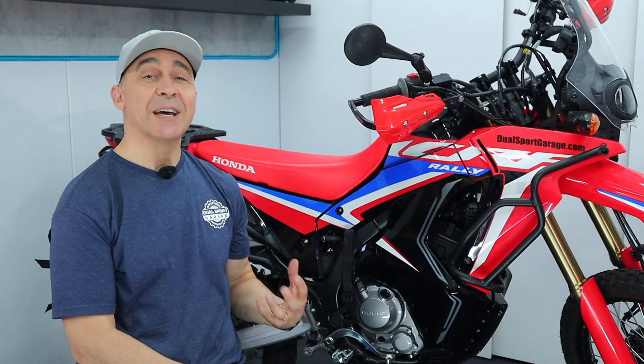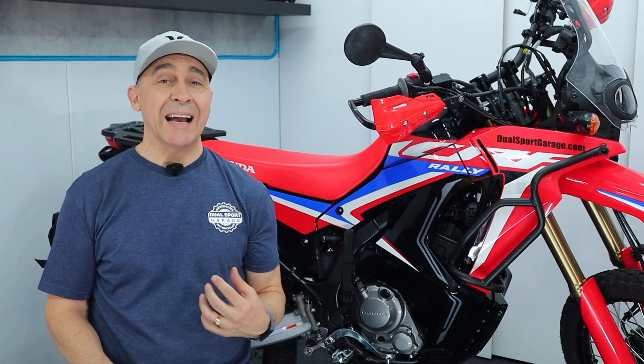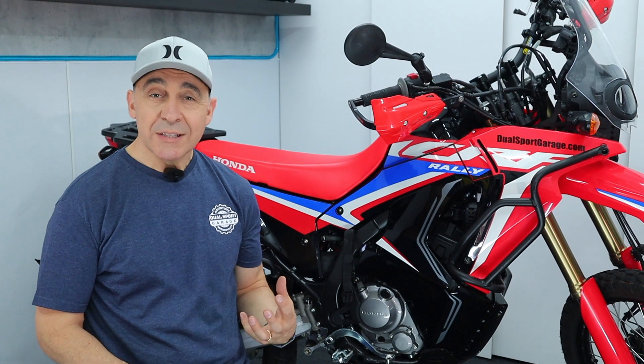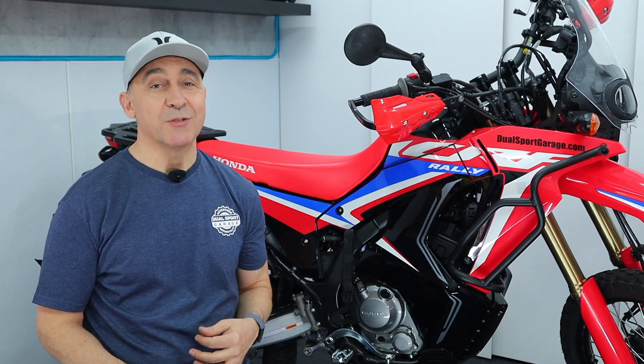That's it for the airbox mod and air filter upgrade. Next up, we swap out the exhaust in our next video, and then we'll follow that with the last horsepower strategy — the EFI piggyback controller — which will help us make the most of the changes we've made. Hopefully all of this is helpful for you to get the most out of your Rally 300. Thanks for stopping by — we'll see you next time, bye for now.